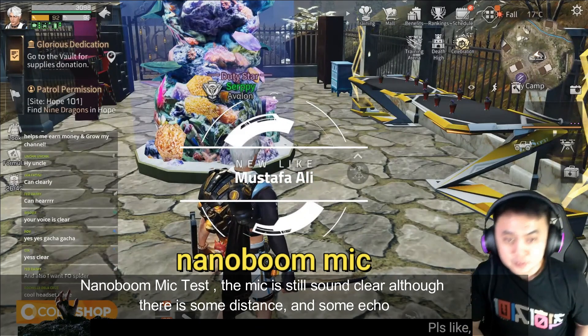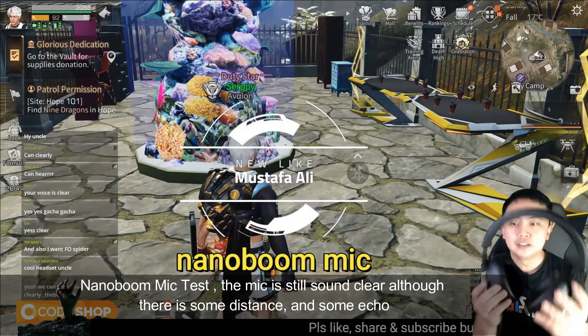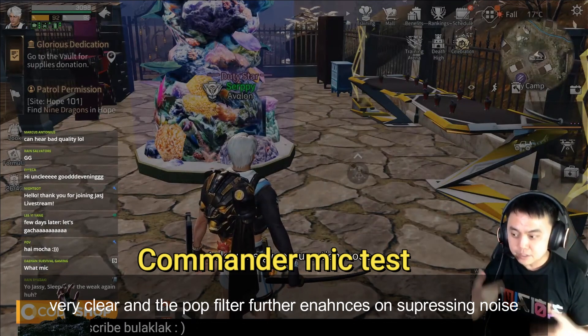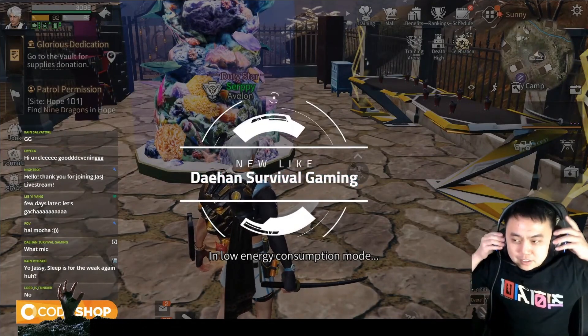Okay, I'm testing the mic here. This is the Creative SXFI Gamer — it's 150 USD, guys. Is this mic better than earlier? I think this will be better. I can hear myself, so I guess it's working.